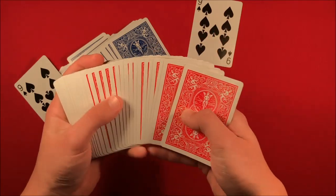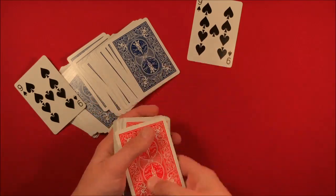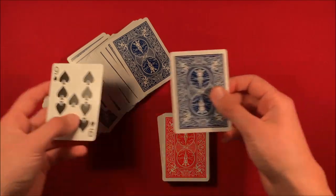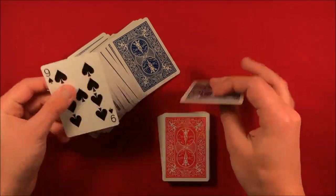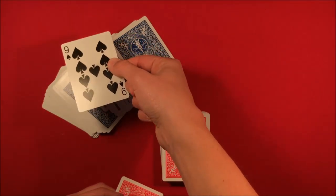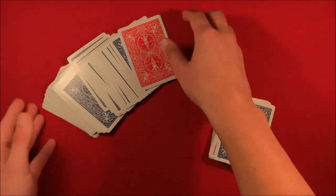I know a lot of you guys are probably not going to like that, but a lot of tricks actually use a double backer and a lot of those tricks are really cool, so I highly recommend it. So you make your double-back card, and what you're going to do is take the nine of spades from the blue deck and move it over to the red one, and take the nine of spades from the red deck and move it over to the blue one.